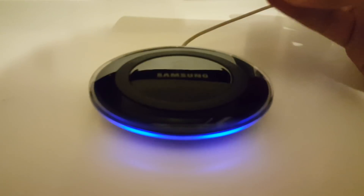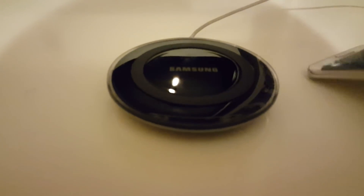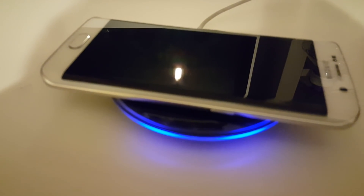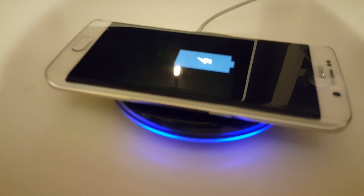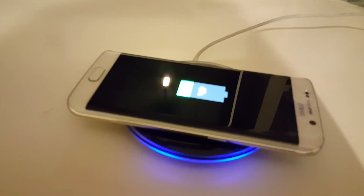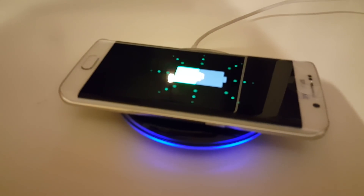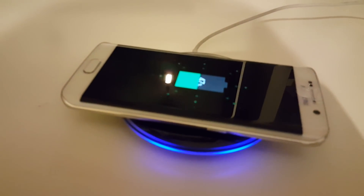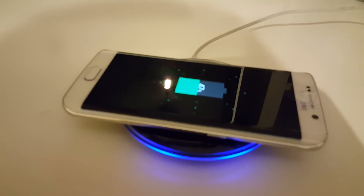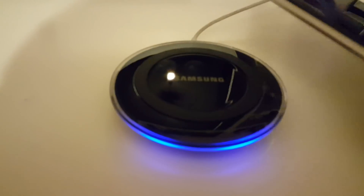As soon as you take the phone off it turns off and the phone stops charging. Put it back on and the charging pad lights up and the phone indicates it's charging. It's really cool because on my desk I've just got so many wires and clutter, so to just have one thing on the desk and put your phone down on the pad to charge is a bit more convenient and handy.